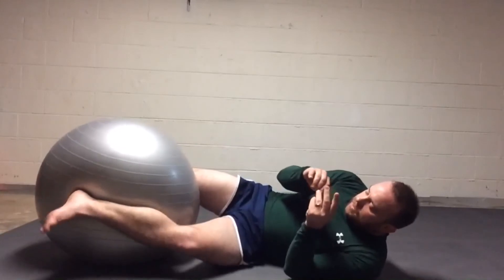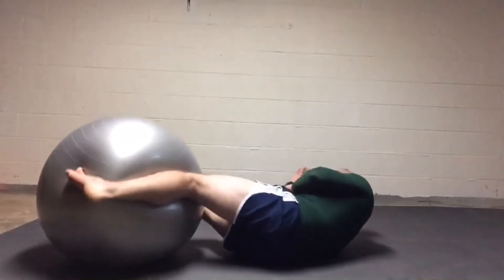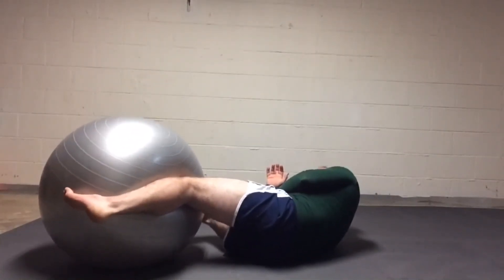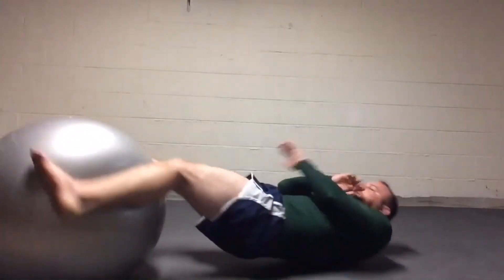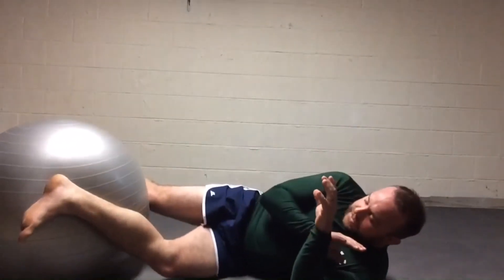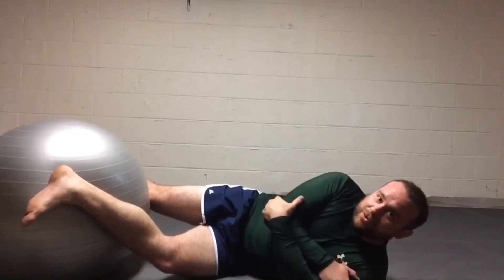I'm biting in with that push-pull, raising my hips, transferring weight into the ball to the other side, transferring that bite in. This allows me to manage the distance, keep them away from any kind of effective striking, and keep them from pressuring into me and putting their weight on me where I can't move.